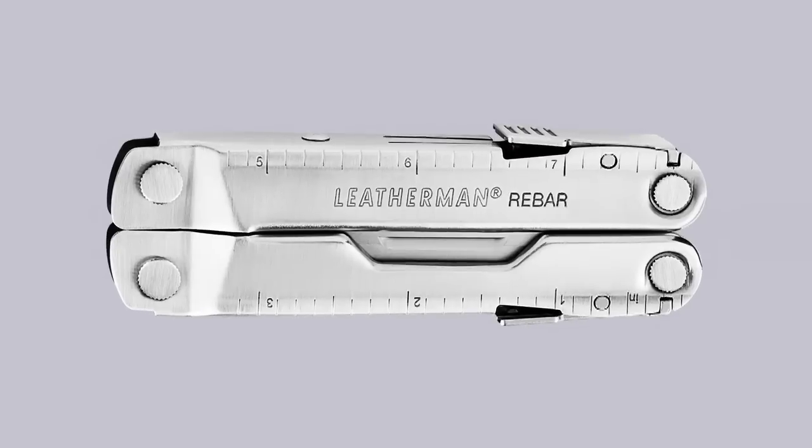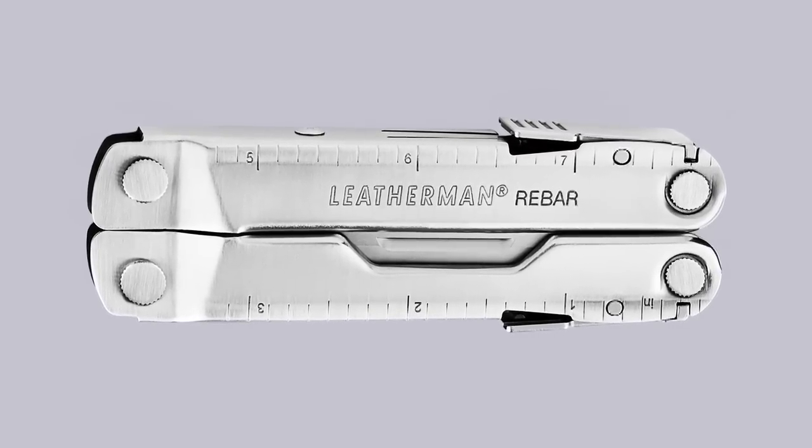Hello, my name is Blair Barnes and I'm an industrial designer with Leatherman Tool Group in Portland, Oregon. Today, I'd like to show you some of the unique features of the Leatherman Rebar.